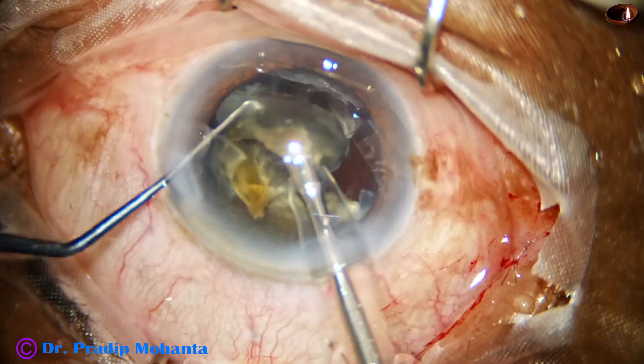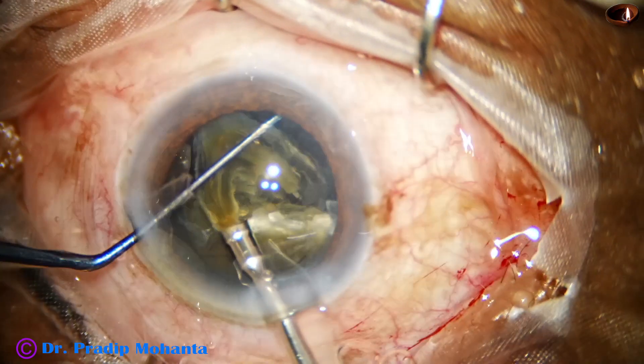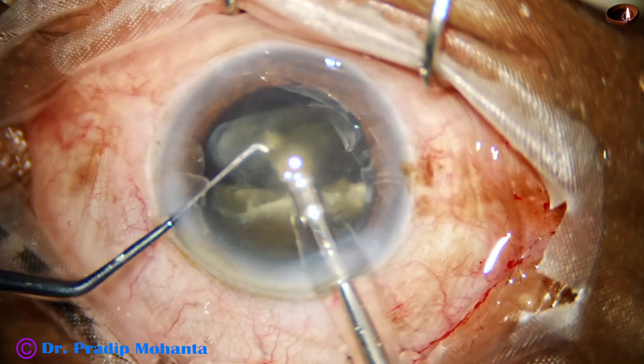Anyway, whenever it happens, we have to remove the air bubbles — we have to come to position 2, that is irrigation and aspiration, and then continue.